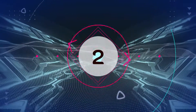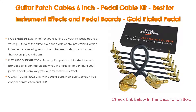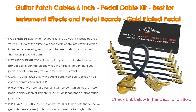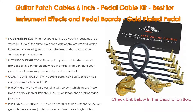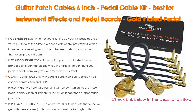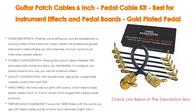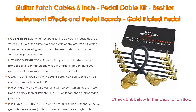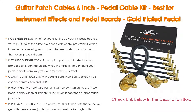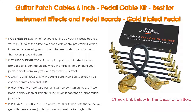Number two: the Guitar Patch Cable six inch pedal cable kit by The Three Musiceteers is our editors' choice. Whether you're setting up your first pedal board or are tired of cheap cables, this professional grade instrument cable gives you noise-free, no-hum tonal sound — every player's dream. These guitar patch cables, shielded with pancake style connectors, allow you the flexibility to configure your pedal board in any way you wish for maximum effect.